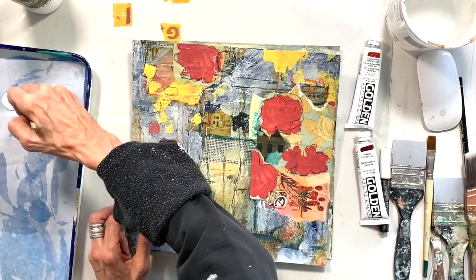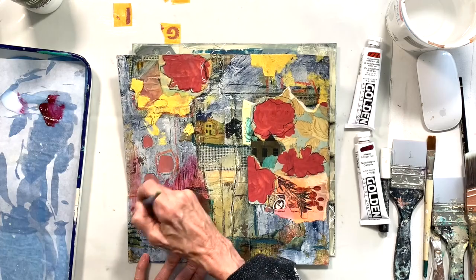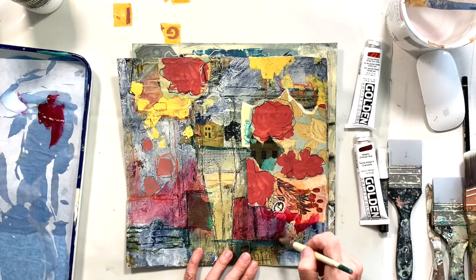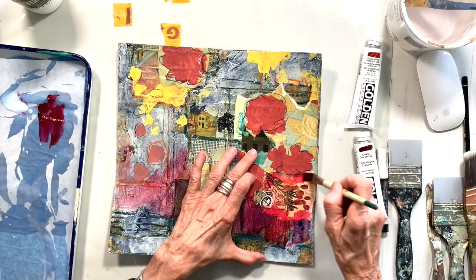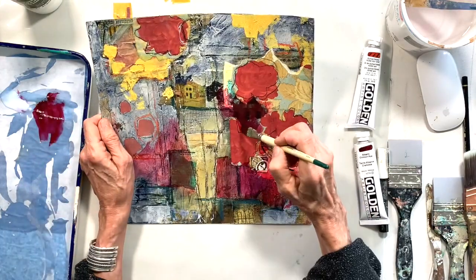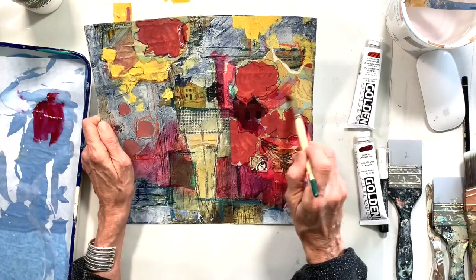I'm mixing up right now just a really transparent color. I'm using Alizarin Crimson with some gloss medium — liquid gloss medium. And I'm not committed. This is a really good way to do it where you don't feel like you're going to lose anything, because it's just a really transparent wash to help me find where I want to go with this and what my design might be.